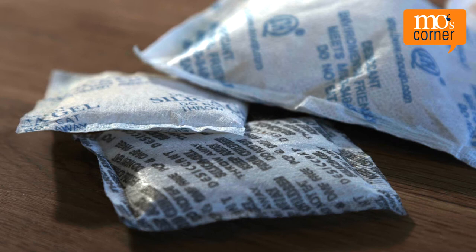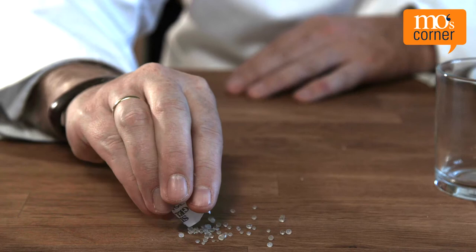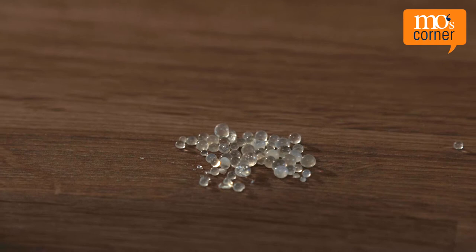We've all seen those plain little sachets which are sometimes included with electrical appliances or shoes, on which it's usually stated that you should not eat the contents. They normally contain little beads of silica gel — a silicon dioxide with two important properties: a very large interior surface and highly hydroscopic nature.